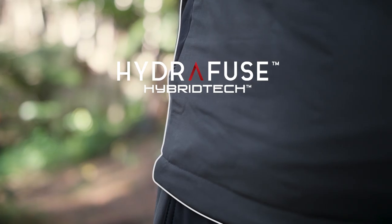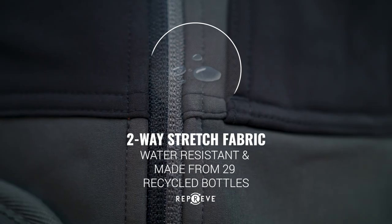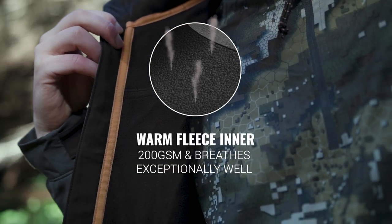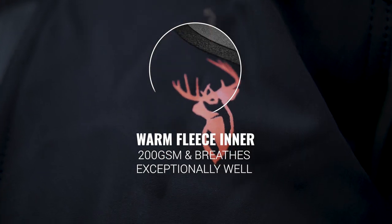Hydrofuse Hybrotech two-layered fabric is made from recycled plastic bottles and has a two-way stretch water-resistant outer. Underneath is a 200 GSM fleece inner that blocks wind and breathes exceptionally well.